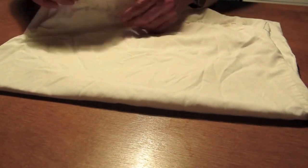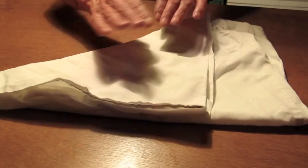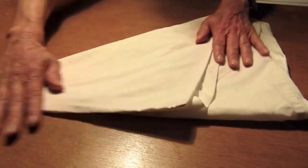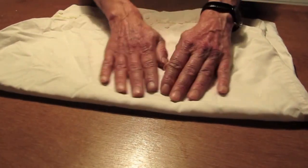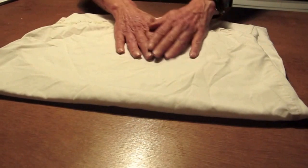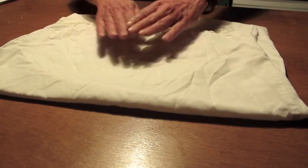Now, what we want to do is fold it like that. And smooth it, always smoothing. And then fold it back again because that's not quite right. But then do some smoothing again. Smooth, smooth.